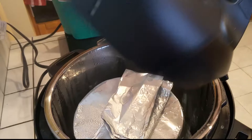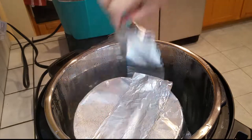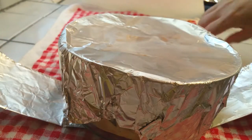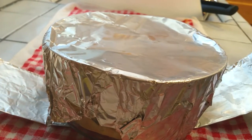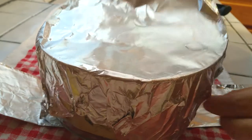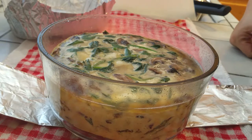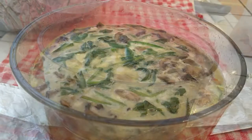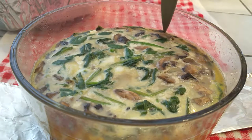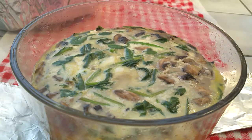Let it naturally release pressure for 10 minutes before hitting the vent button, so the steam can do its thing inside. After 10 minutes, press the vent to release, then carefully open it and use the foil handles to lift the bowl out. I laid a towel down for it to sit on, then carefully removed the foil cover so you can see the result. What you see on top is just the butter.